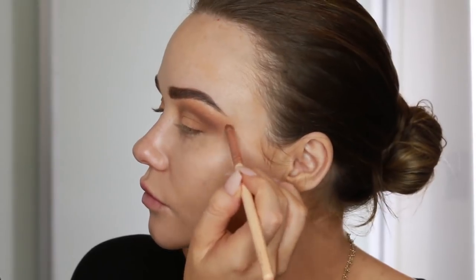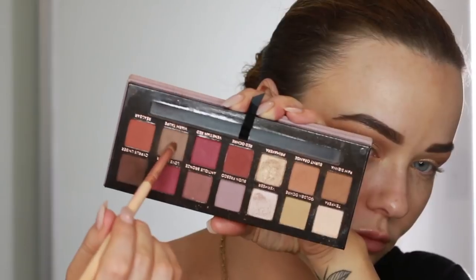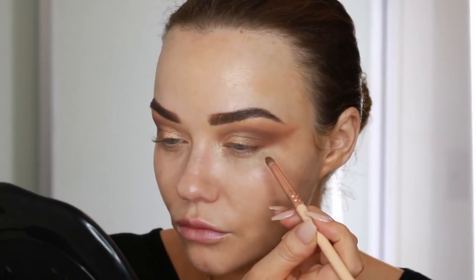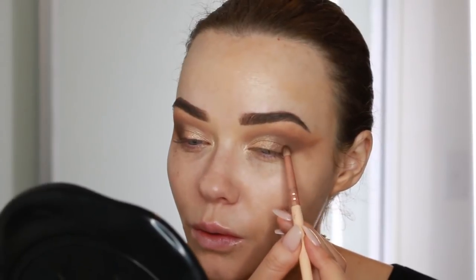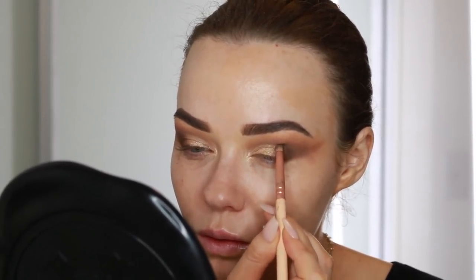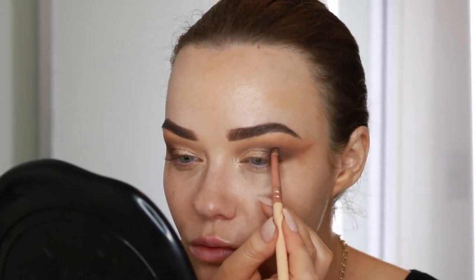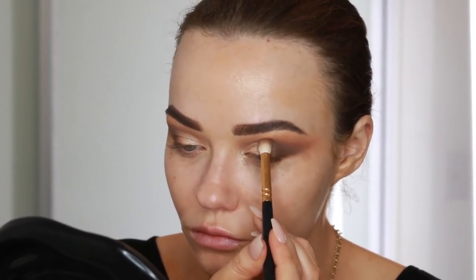I'm using a pencil brush to first take the first brown shade that we used and then I'll go back in with the taupe shade and then I'll move on to a darker brown. By going in with the three different browns it just helps to build up more of a gradient rather than going straight in with the darkest brown. So you'll see now I have a nice soft base to put that darker brown on top of. I work that into the outer V and then I will just softly blend out the edges. You don't want to over blend this either because then you'll lose the gradient effect — just gently work on this a little bit of product at a time.